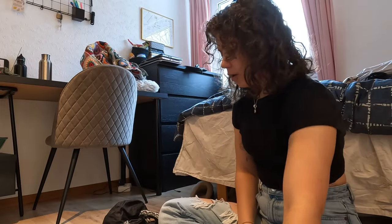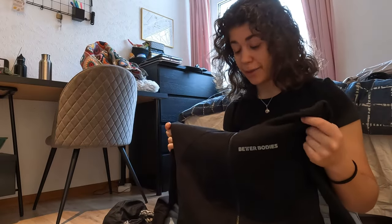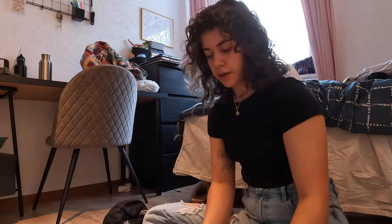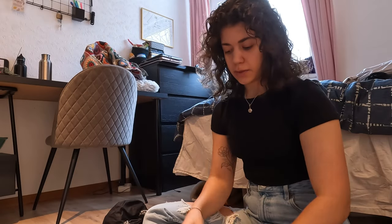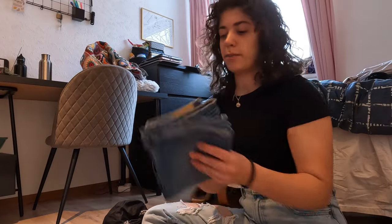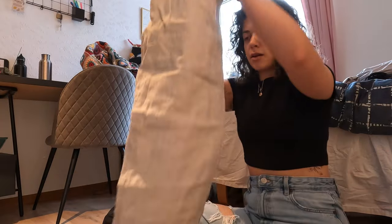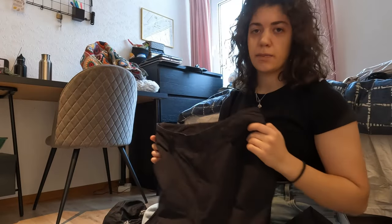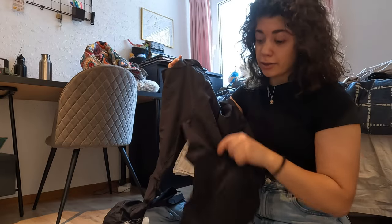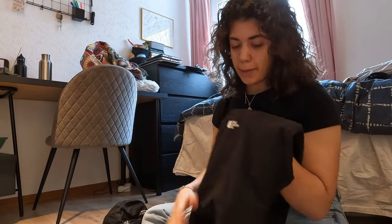For clothing, I have one zip-up hoodie which I will be wearing on the flight so it doesn't have to come in the bag. I have a pair of flowy very thin shorts. I also have three pairs of biker shorts — blue, green, and black. I have one pair of jean shorts, a pair of linen pants, and a pair of North Face zip-off pants that double as pants and shorts since you can zip them off above the knee. I'll be traveling in these so I don't have to pack them.